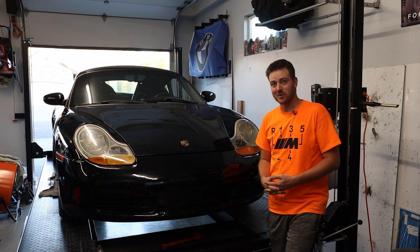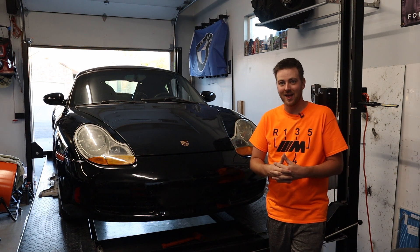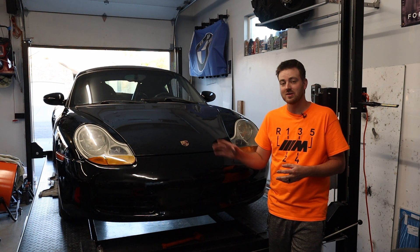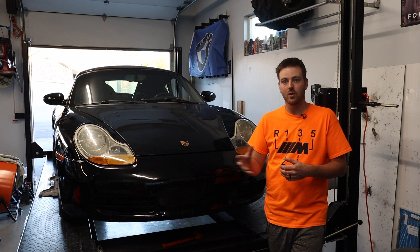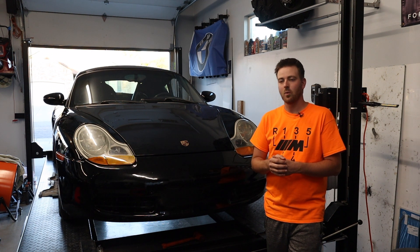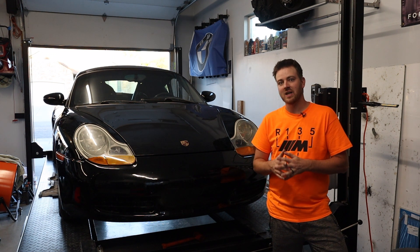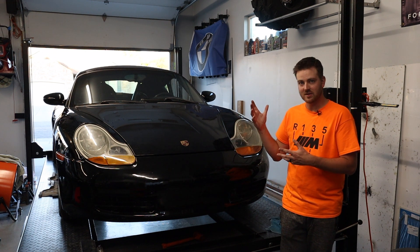Hey everybody and welcome back to Tenza Motorsports. As you guys can tell, this is not a BMW — this is in fact a Porsche. This is the 986 generation Boxster, the very first generation Boxster. It does have the 2.7 flat six in it. It's a slightly later car; I believe they started these in the mid-90s. We have just recently purchased this car and we'll be working on it on our channel.